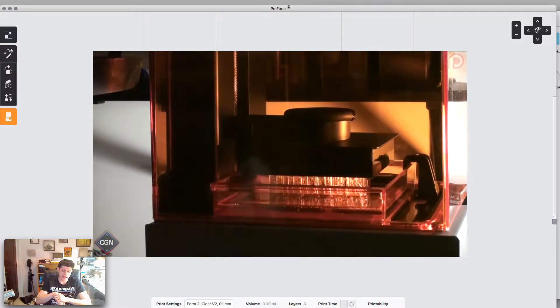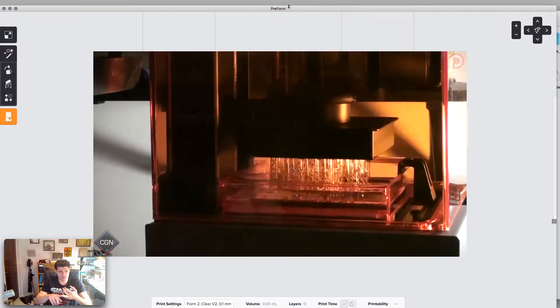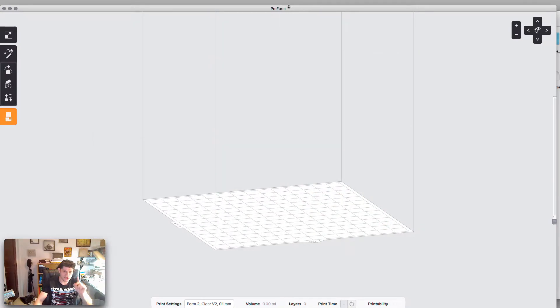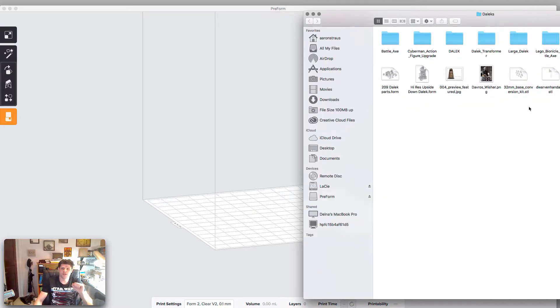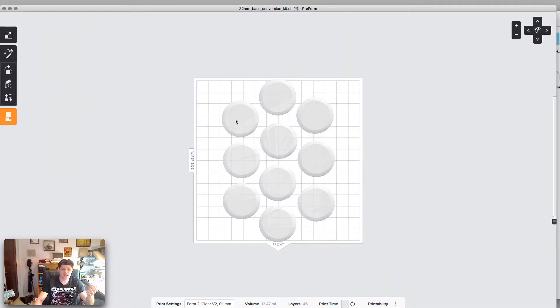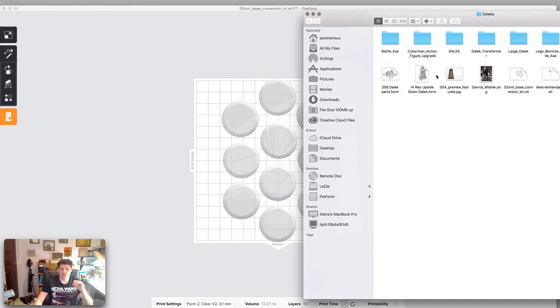The resin printer has a tank of resin that lasers shoot through, giving you much finer detail than the traditional extruder. But it also has some issues: it's more expensive, you can waste a lot of resin if you don't do your infill properly because it will print something solid, and it also has an external structure that can leave little deformations on the print. So right now we need to do two major things: one, make sure our Daleks are scaled properly to fit on a 35 millimeter base, and two, run some print tests.